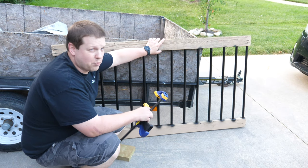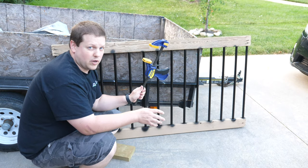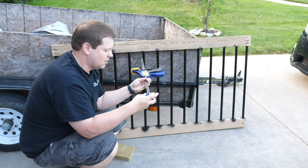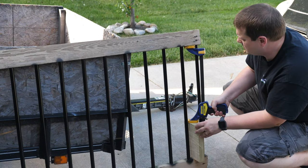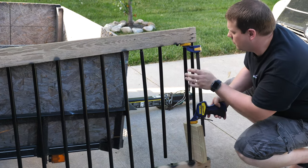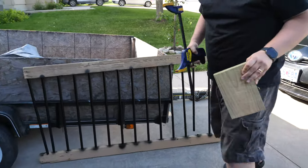We're going to have to spread the rails apart to be able to remove the poles in order to access the screws. What we're going to do is use a quick clamp and reverse it — instead of a clamping motion, we're going to make it a spreader. You probably should have a helper if you're going to do the same thing.